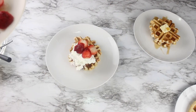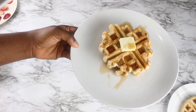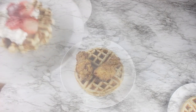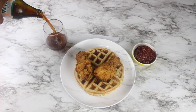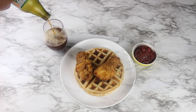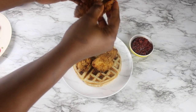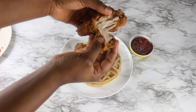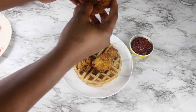For the other sweet waffle I'm putting cream and some fresh strawberries. Then for the savory one I'm serving it with the fried chicken and the spicy tomato jam, with a bottle of chilled malt. I'm going to open up the chicken for you to see that it's cooked through.